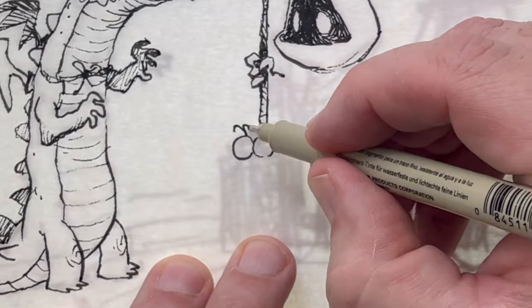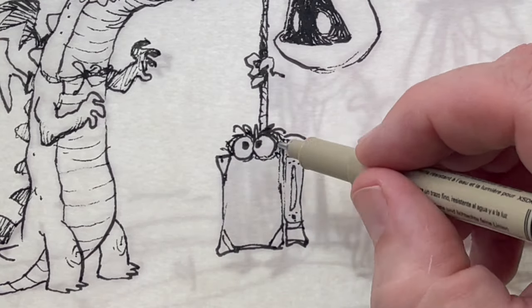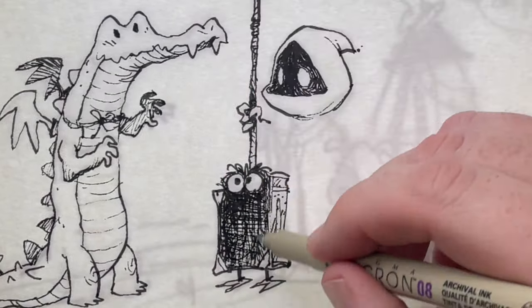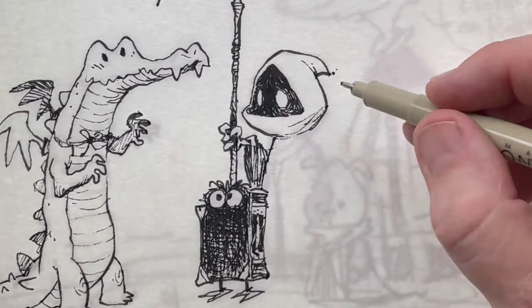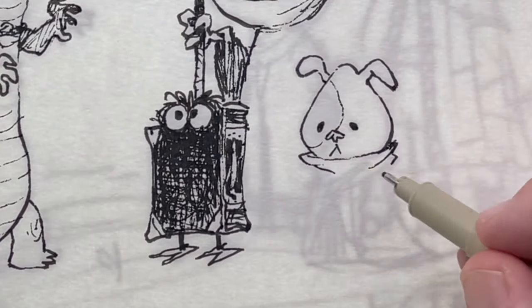And what is a mage without his magic book? Again starting with the eyes, moving to the contour lines. I've got a really crazy weird-looking book. Little pup also in mage robes.